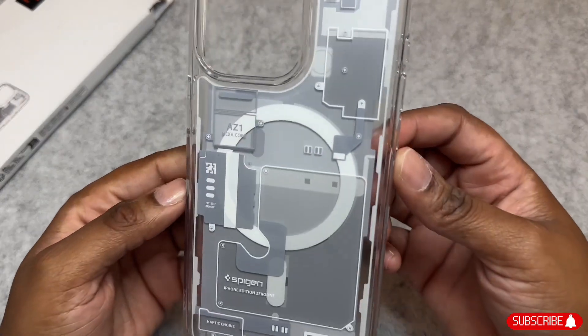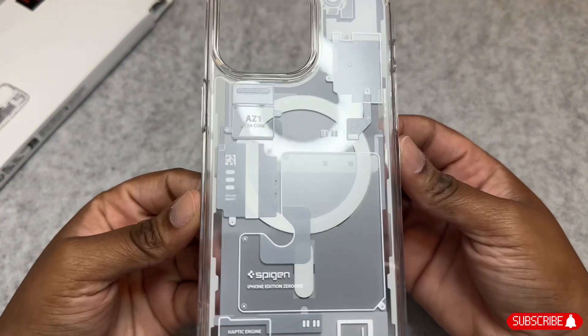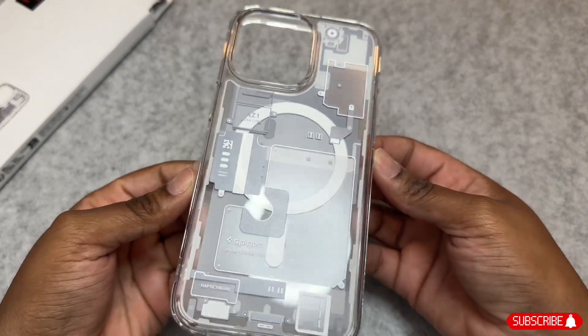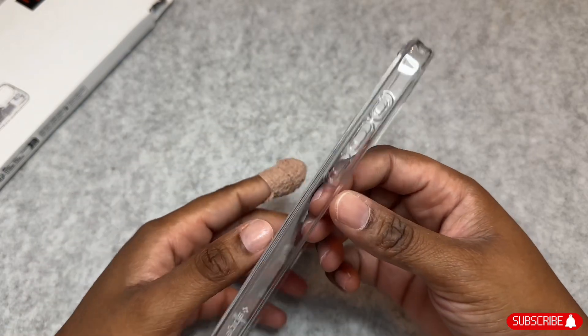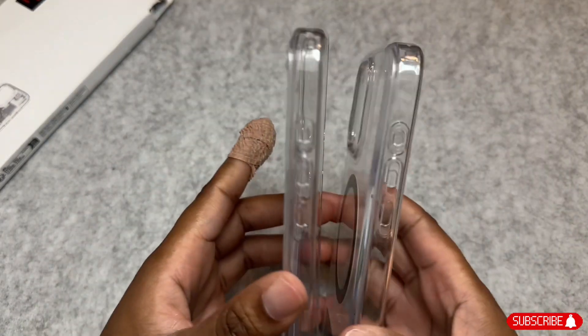I cut my finger really bad a week ago, so I do apologize for the wrap on my finger. I'm sure it may be distracting, but what's underneath is even worse. And here's just a quick comparison.